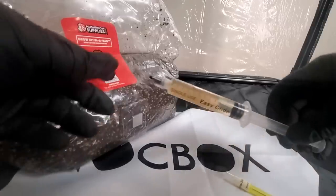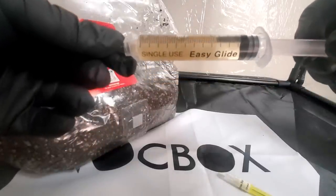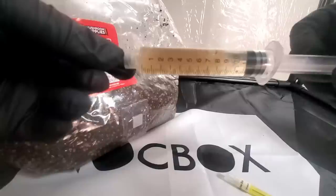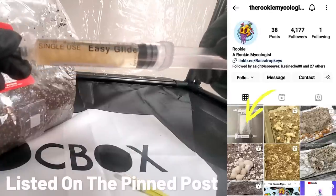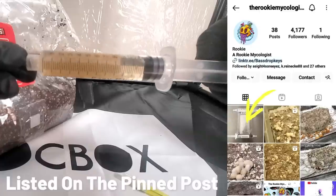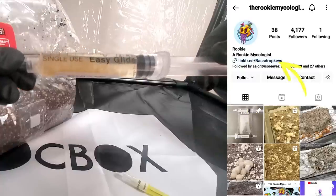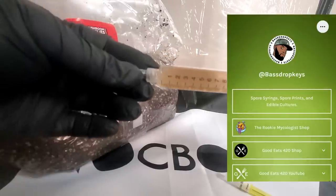Right here you can see what the isolated spore syringe looks like — if you've ever gotten liquid culture before, you'll recognize how this looks. I can already hear you guys asking where I got the spores from. I don't know how YouTube feels about that, so let me invite you to my Instagram at The Rookie Mycologist. I'll give you six sites I've already ordered from that I know are 100% legit, whether it's medicinal or gourmet spores. I'll also put my Linktree in the description box.